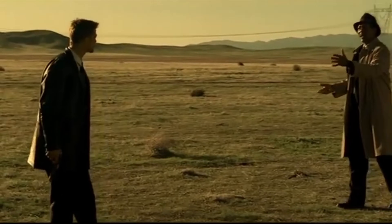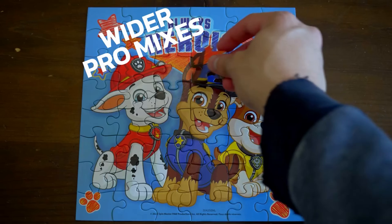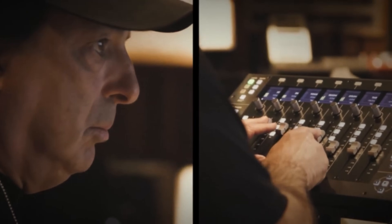I was at wit's end with my mixes sounding flat and one-dimensional—it was as if my mixes were trapped in a small box, unable to break free and push the boundaries of my speakers. I tried everything I knew to widen my mixes, from stereo widening plugins to panning instruments all the way to the extreme left and right, but nothing seemed to work and I was getting frustrated. So I delved deeper to find the missing puzzle piece to wider mixes, and what I found was nothing short of remarkable.